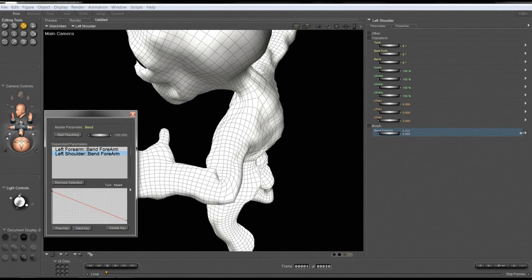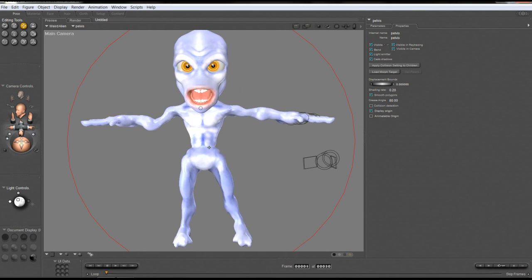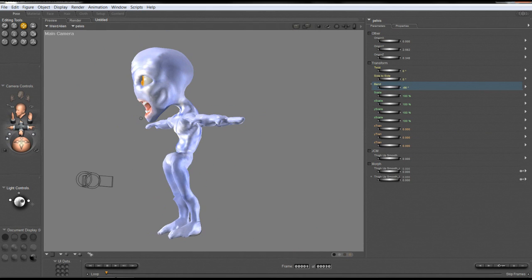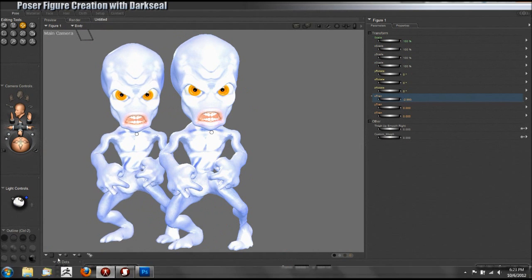Once we're finished, we'll have gone from a ball of nothing — just a polygon sphere — to a completely finished character, complete with movable limbs, eyeballs, facial expressions, textures, and displacement maps.